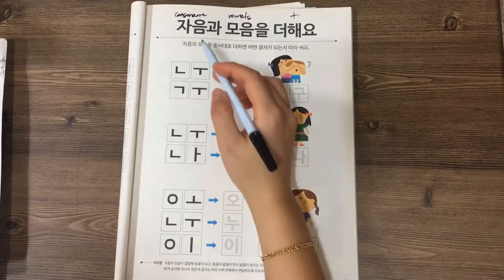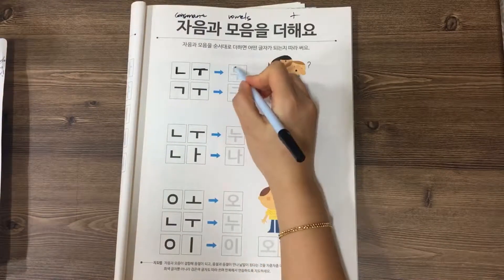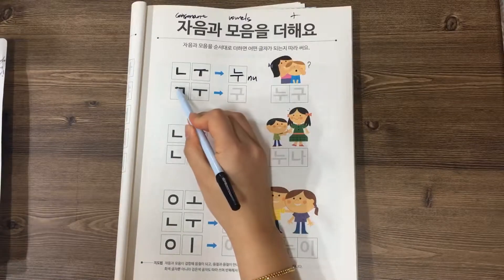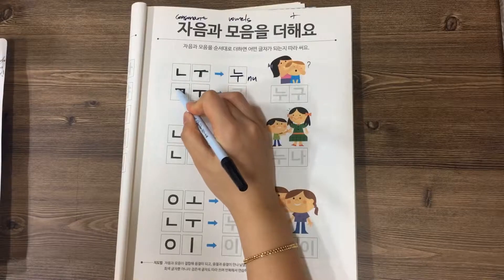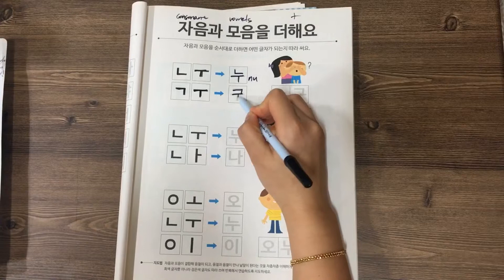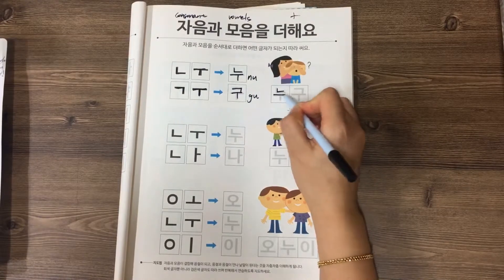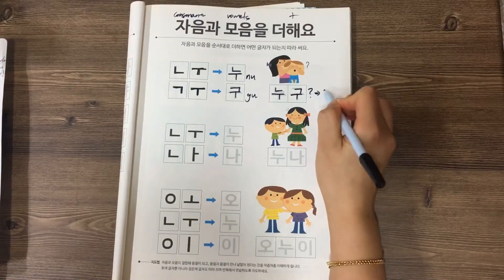So the first word: 니은 plus 우 is 누. And 기읔 plus 우 is 구. So 누구, 누구 — 누구 means 'who.'